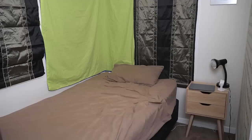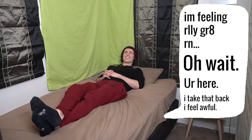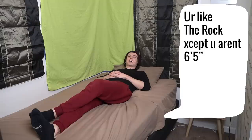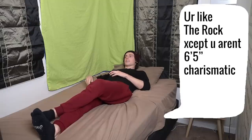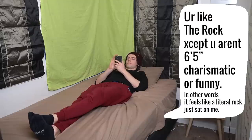Bed that roasts you in three, two, one. I'm feeling really great right now. Oh wait, you're here. I take that back, I feel awful. You're like the Rock except you aren't six foot five, charismatic, or funny. In other words, it feels like a literal rock just sat on me.